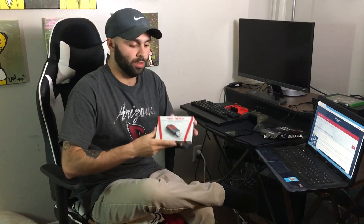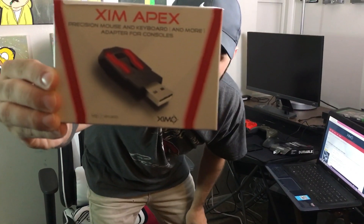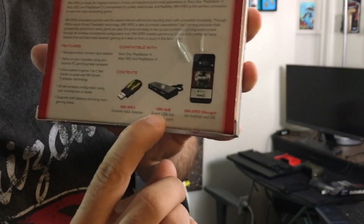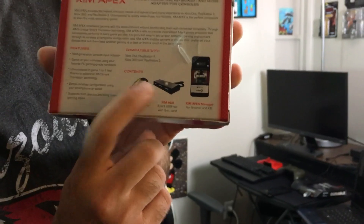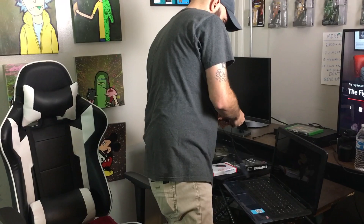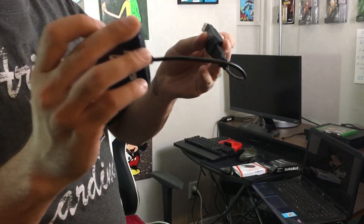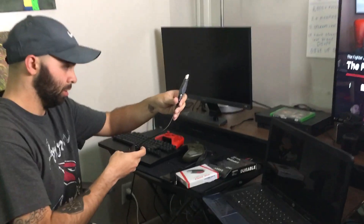So you're gonna want to order this on Amazon — it's the Xim Apex. It comes with a little router on the back. You're also gonna need a phone because you need the app, and you're gonna need a mini USB hub. The hub that comes with this is not good, so what I did is I ordered one for $6.99 on Amazon — works like a charm.